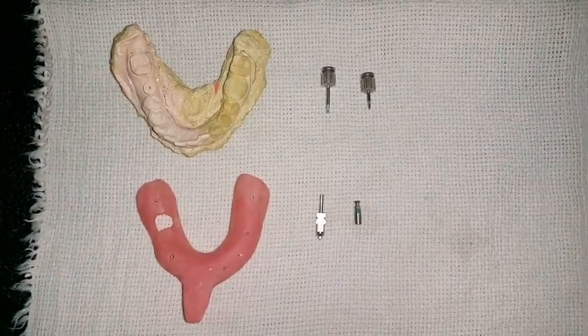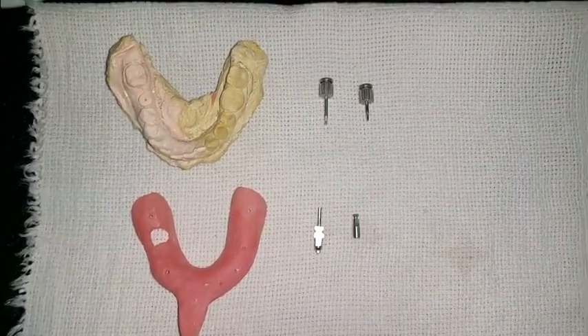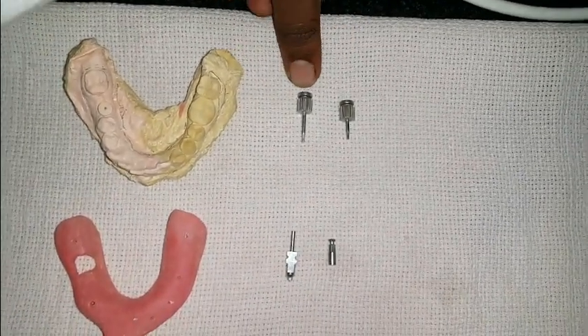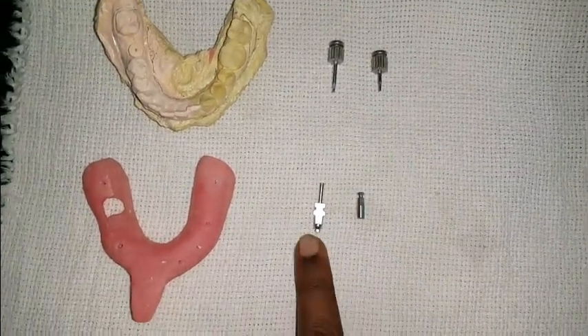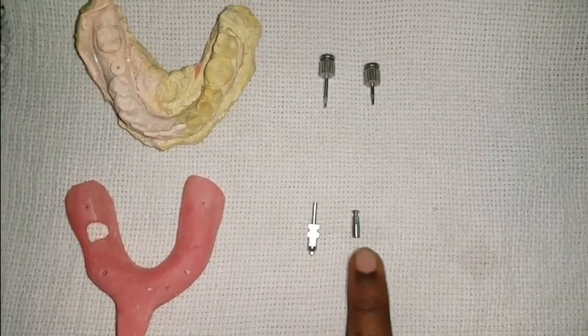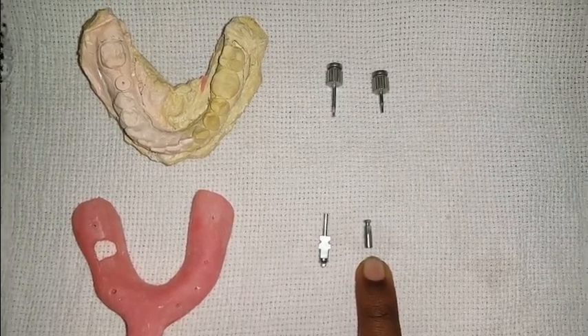For implant level impression using open tray you need few things like a custom tray where the window is already prepared, hex drivers to remove your gingival former, pickup type impression coping for open tray impression procedure, and a lab analog to replicate the implant fixture in the patient's mouth.